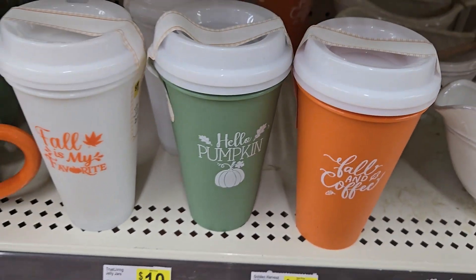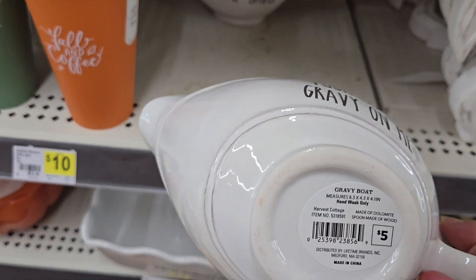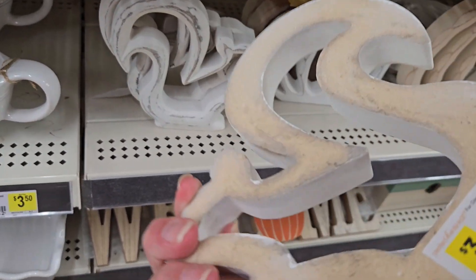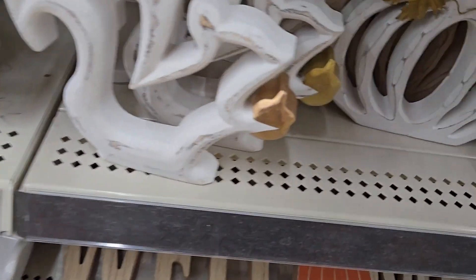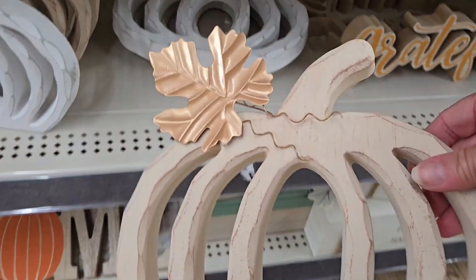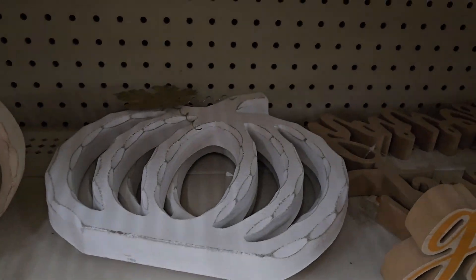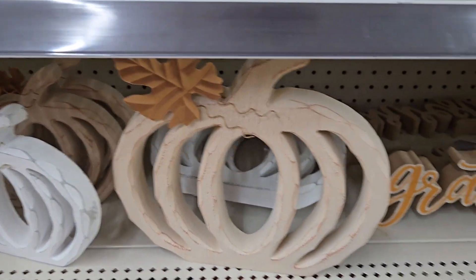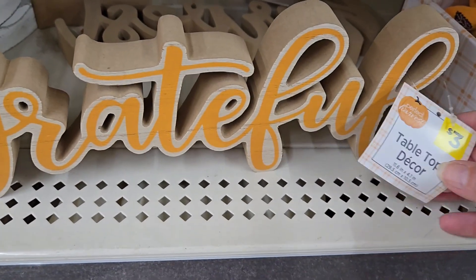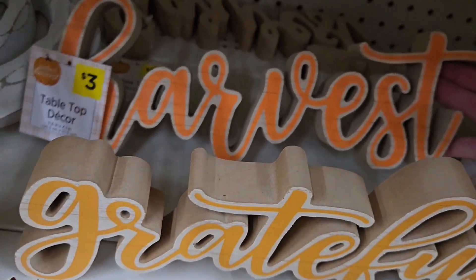They have three different sayings in three colors: 'Hello,' 'Pumpkin,' and 'Fall Coffee.' There's a 'Pour Some Gravy on Me' mug that comes with a little wooden spoon — very cute. They have a smaller squirrel for three dollars in wood, as well as a pumpkin in white or neutral color. The larger pumpkin is five dollars. They have wording signs — 'Grateful' for three dollars and 'Thankful' and 'Harvest' as well.